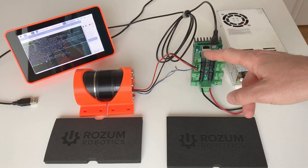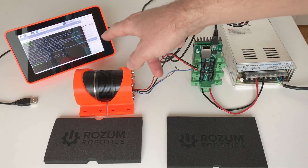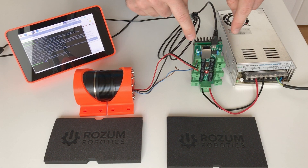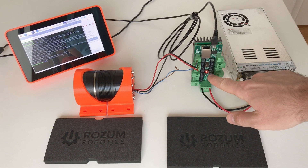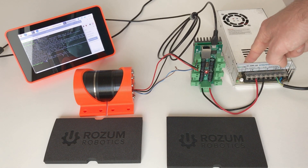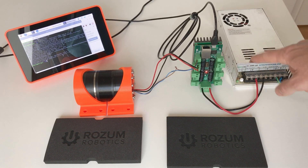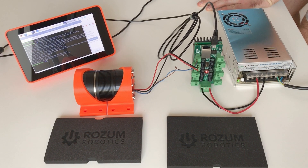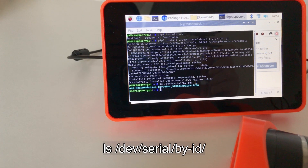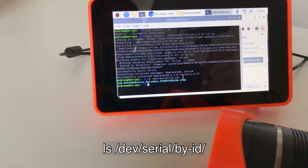The next step is to connect this board to the Raspberry Pi. This LED shows that there is power on the board. Now I will also connect the main 48-volt power supply. We need to find the name of this board on the Raspberry Pi — specifically the name of the CAN bus interface. Using the appropriate command, we can find the name of our CAN bus interface.